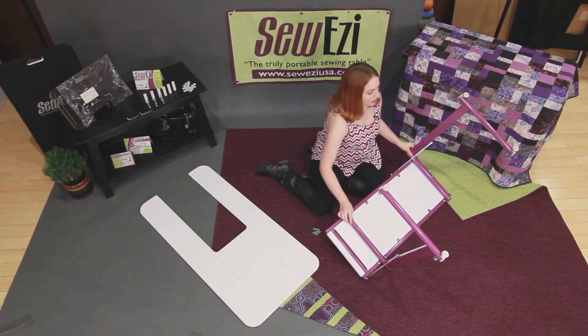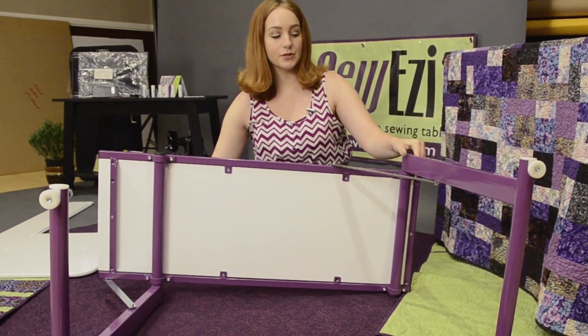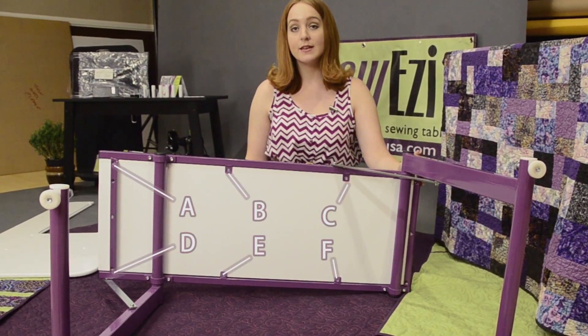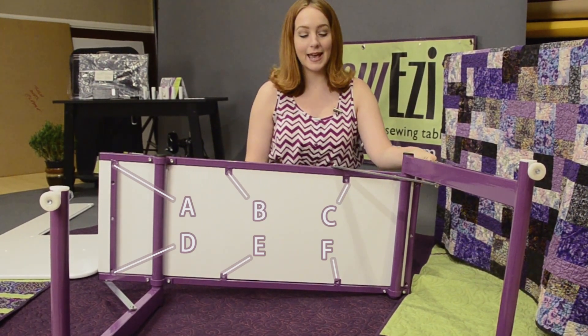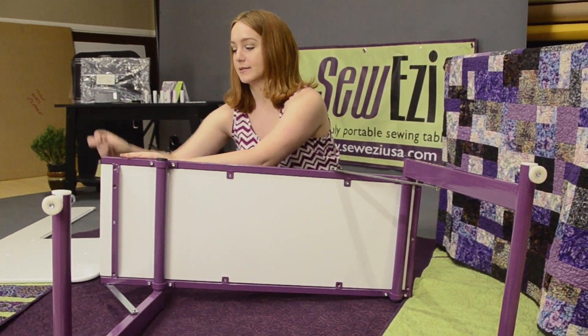Lay the base leg assembly on its side. Then insert screws through points A, B, C, D, E, and F so that the screws poke through the top of the base.